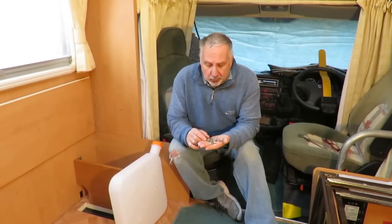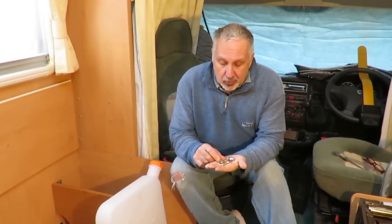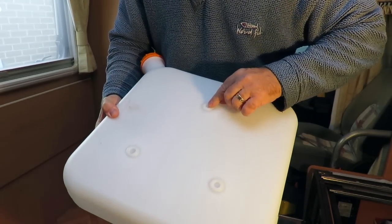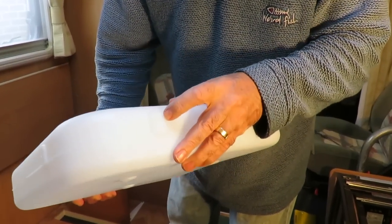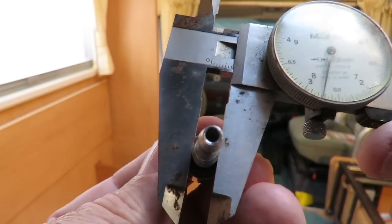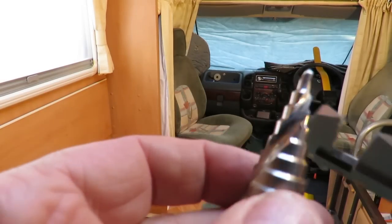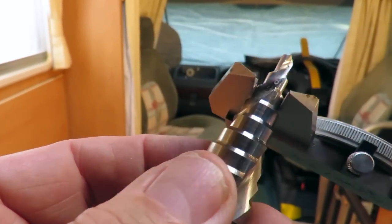The tank itself comes with a connection kit: a pickup pipe that needs to be screwed into the bottom of the tank, and three screws and three washers for mounting it. You need to first drill the three holes for the mounting screws, and it gives you a choice of either position to mount the pickup pipe. You need to drill a hole that's 7.8 millimetres diameter, or as close as you can, for a tight fit. I've got one of these multi-cutters here and there's one that is just a fraction over 7.8mm, so I'll use that.